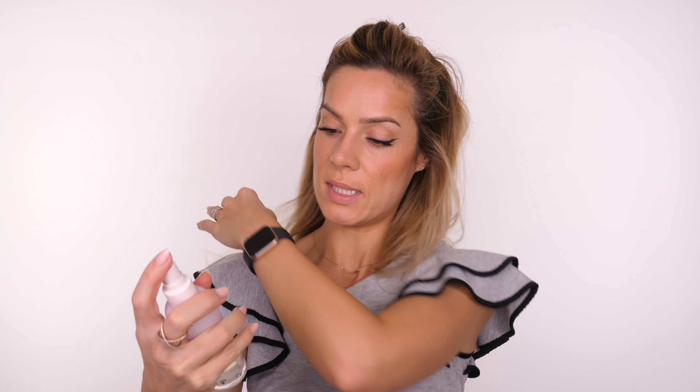I don't tend to use a lip liner so I don't have one in my kit. I'm going to finish off with one more spritz of the Laura Mercier Translucent Pure Setting Spray. On a normal day-to-day basis I don't tend to use a setting spray, but because this one is new I wanted to try it.